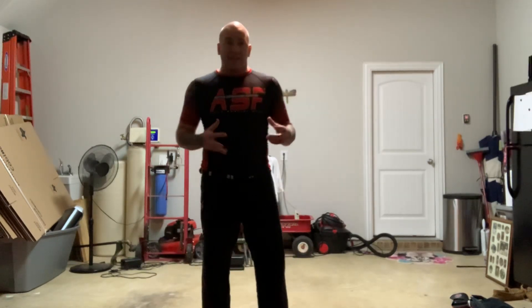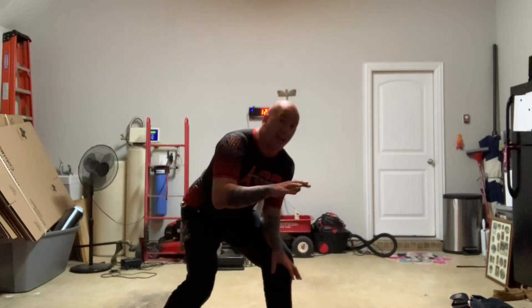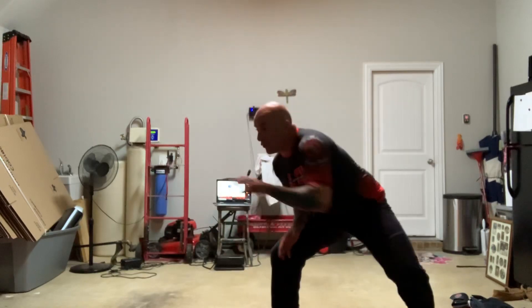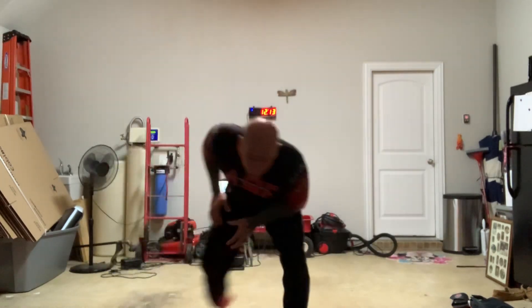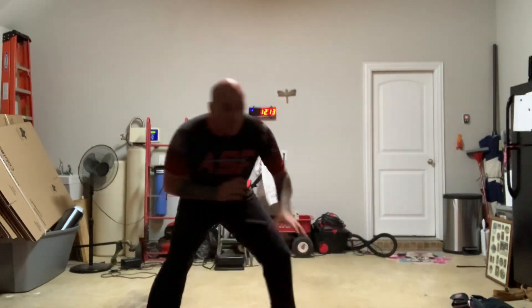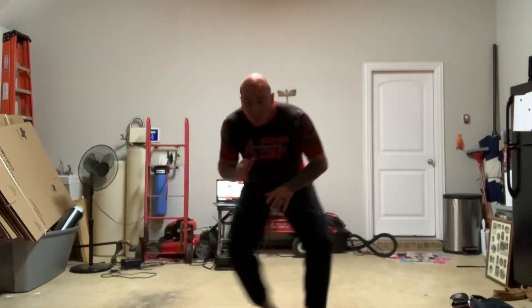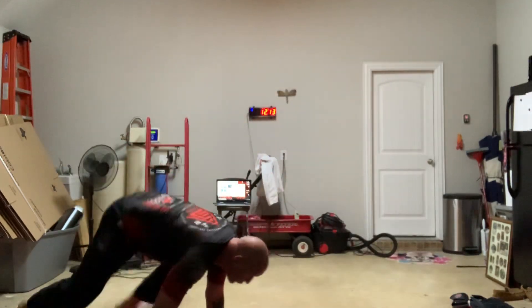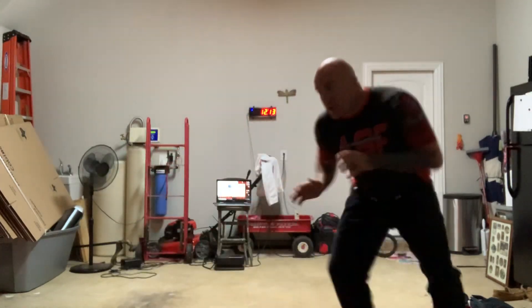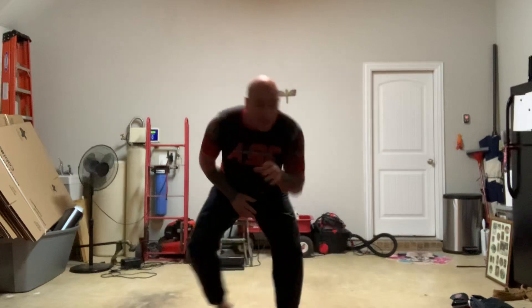I'm going to show you the exercises and how to go. The shadow wrestling means you're going to be down in a wrestling stance, moving around wherever you're at. Just move, keep your leg out, sprawl, shoot, come down, just move around. Keep that low stance the whole time, keep your hands out, move around.